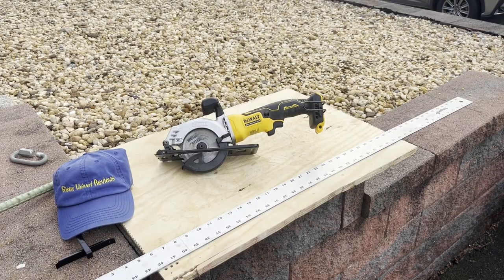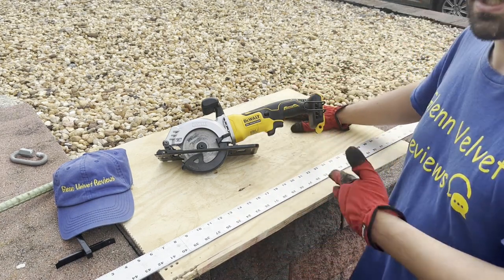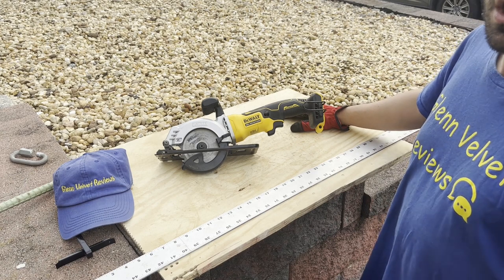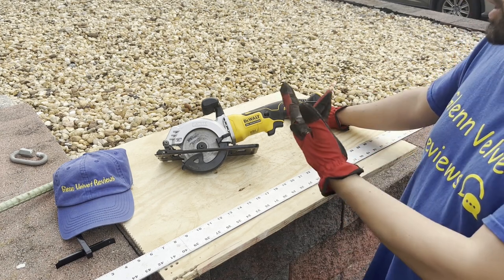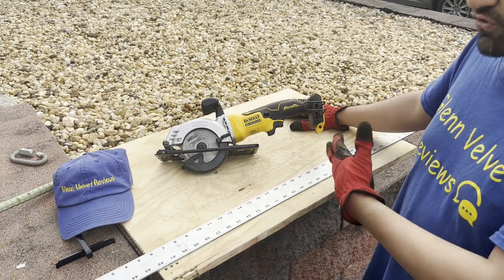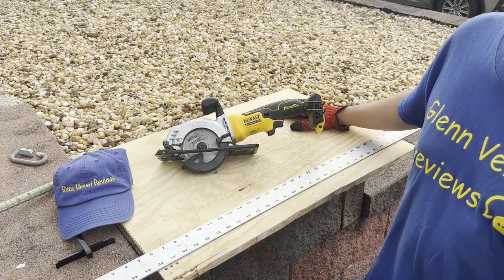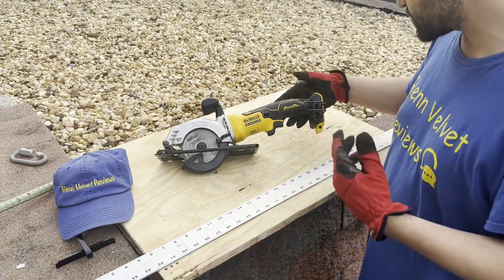Hello everyone, we are back with Glenn Velvet Reviews. I got this DeWalt 20-volt brushless — technically this is more of an update because I didn't get this brand new. My friend let me borrow it. I was interested in getting this like a year or two ago and it just didn't happen. I was going to get the six-and-a-half-inch instead, but stuff happened and I just didn't get it.